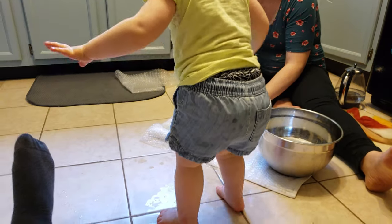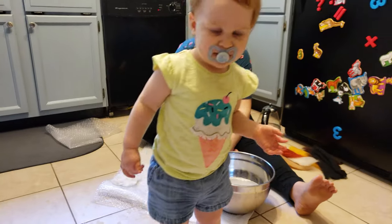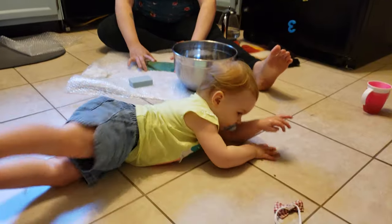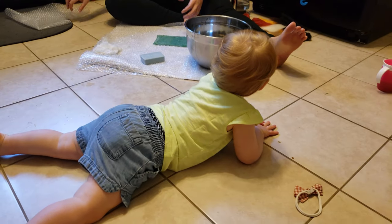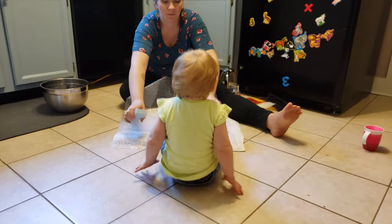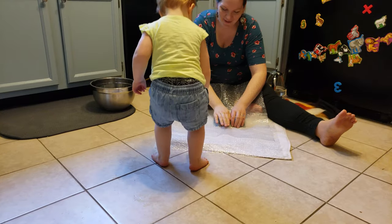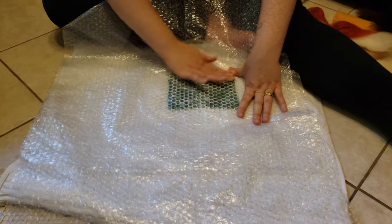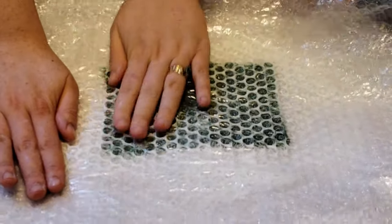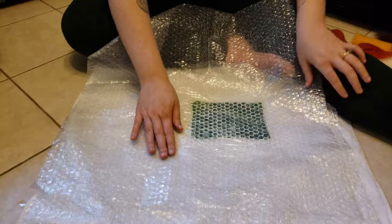Who doesn't love a kid experiencing soapy feet on tile? That's way more fun than whatever mom's doing. She also scratched her eye at some point — we have no clue where — because there was a lot of splashing happening. We essentially just layered our soap underneath some bubble wrap after we got it initially started felting with the gauze.